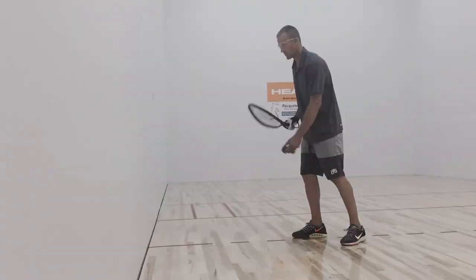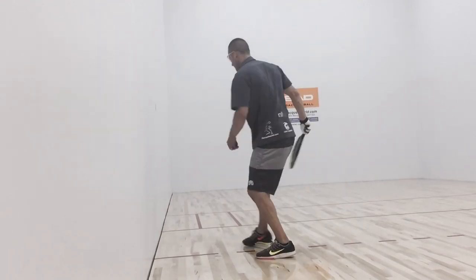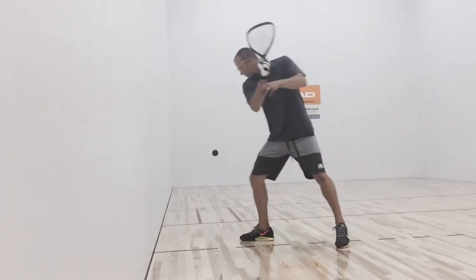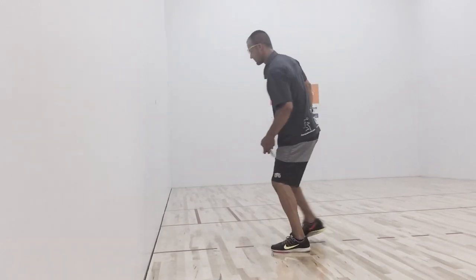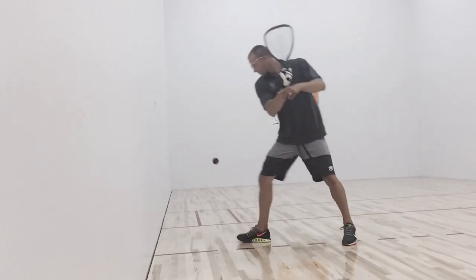This is Rocky Carson with Racket World and today we are going to go with a backhand splat. The first thing you want to know when hitting the backhand splat is where you can hit it from. You are going to want to make contact tight to the side wall. That will put spin on the ball which then grabs the front wall and forces the ball to jump to the opposite side of the court.